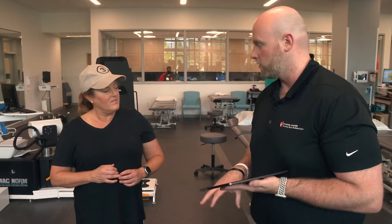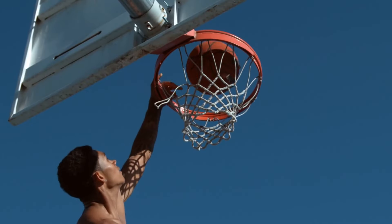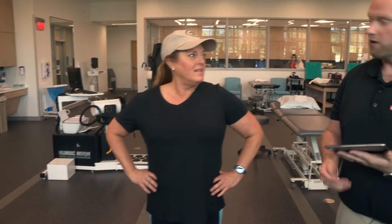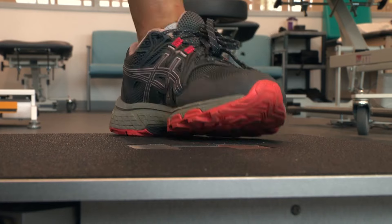The most common thing that we use the force plate for is what we call a counter-movement jump — like if you were to jump to go dunk a basketball. What I'm going to have you do is just squat down and try to jump up towards the ceiling for me. And then relax. Perfect. We like to do about three jumps just to see an average of all three.